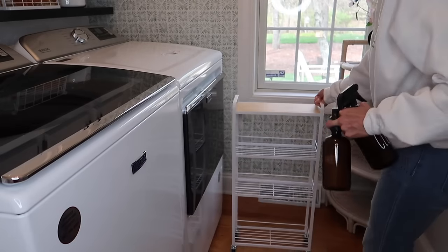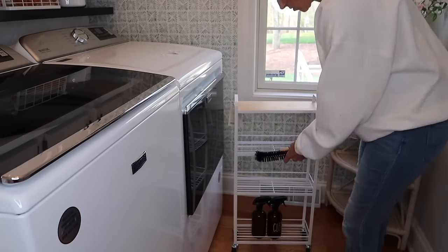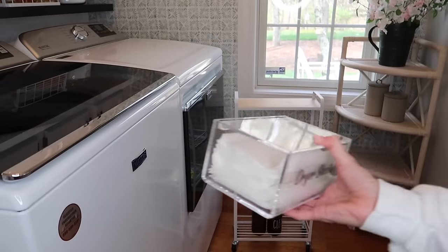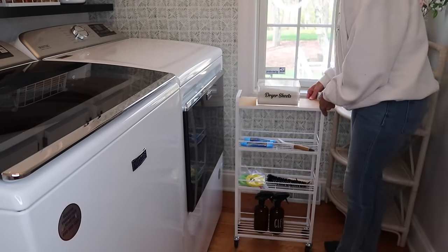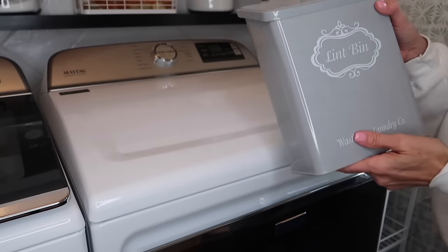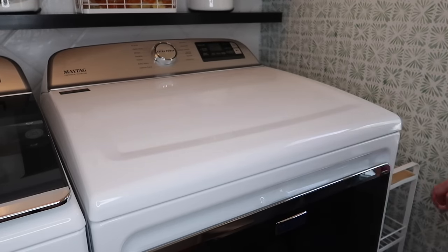I found this little rolling cart at Target — it fits perfectly between the dryer and the wall. I'm just putting functional items on it since it tucks away and you can't really see it, so I'm not worried about it looking super beautiful, just organized and functional. And then I took this new little metal lint bin that's magnetic and just stuck it to the side of the dryer, and it works out perfectly right there.